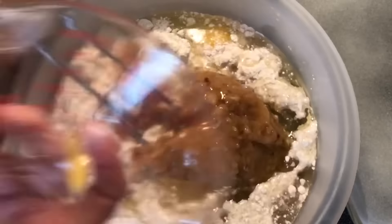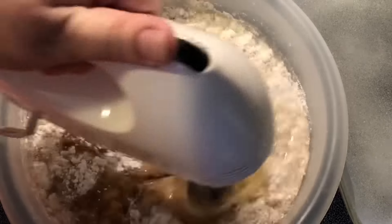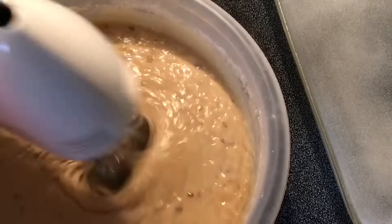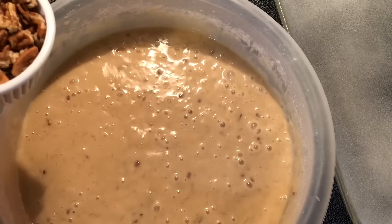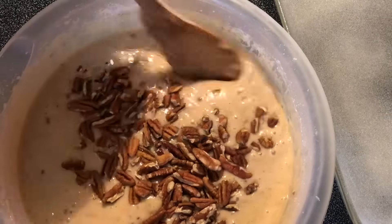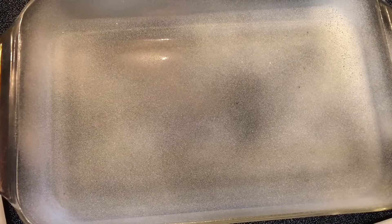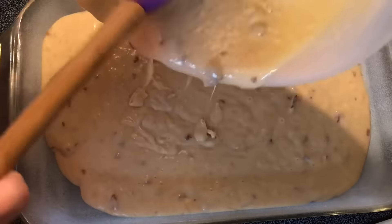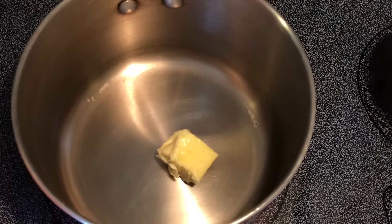Last but not least, three-fourths of a cup of oil. I use canola oil — you can use vegetable oil if you'd rather. We're gonna mix this until it's combined. Then I'm gonna take a half a cup of pecans — however you want to say it — and just stir those in. We're gonna put this in a 9 by 13 baking pan that I've already sprayed with some nonstick spray.